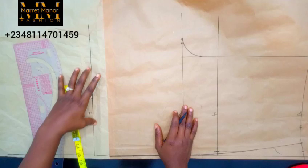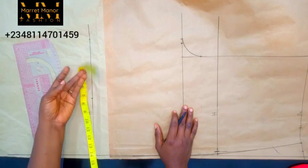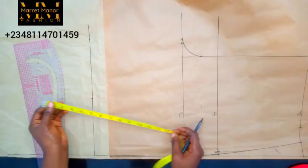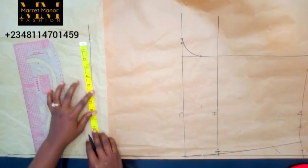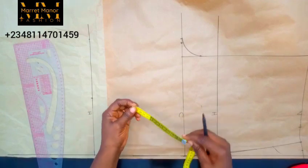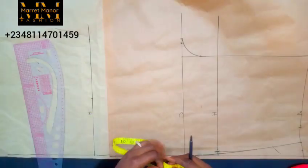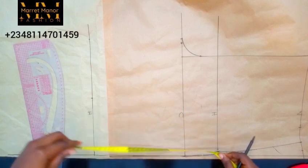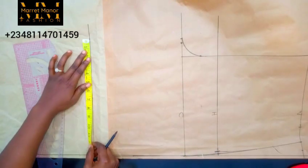Now the next thing is to mark the lower — that's the knee — whatever measurement you've got on your knee. For me, the actual figure is 19 inches, so I'll do 19 divided by 2, which gives me nine and a half inches. But with ease, the way I want the dress to look, I got 24 inches, and 24 inches divided by 2 is 12. So nine and a half for 19, and 12 for 24.